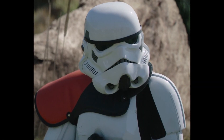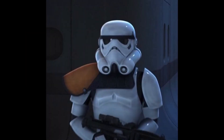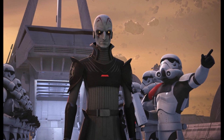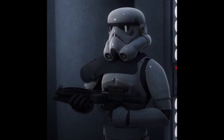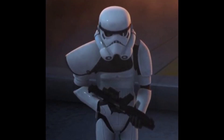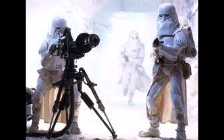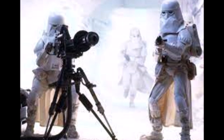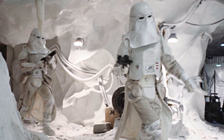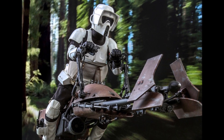Higher ranks were signified with a color-coded pauldron worn over the right shoulder. The rank of commander was represented with an orange pauldron, though soldiers who served under the Grand Inquisitor had theirs colored red. Several black pauldron stormtroopers accompanied Grand Moff Wilhuff Tarkin, while white pauldrons represented the rank of sergeant. Imperial soldiers also had their own specialized troopers, such as snowtroopers with armor capable of protecting wearers from extreme cold, and scout troopers with a lighter armor giving them more flexibility and maneuverability.